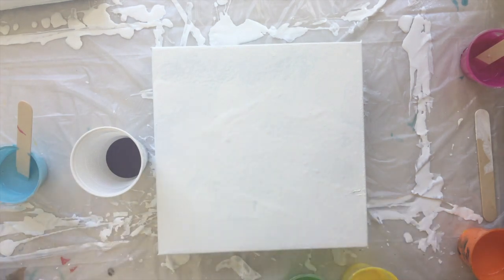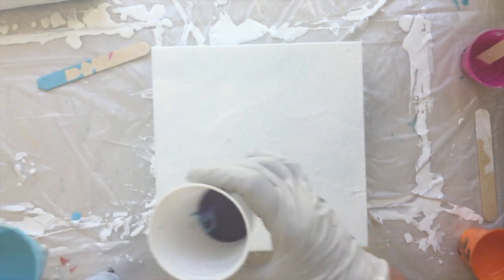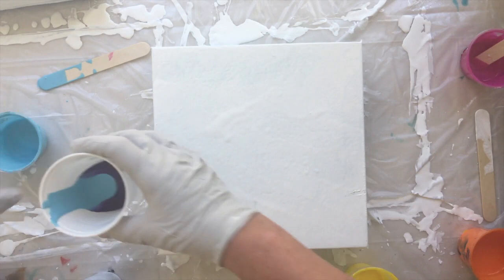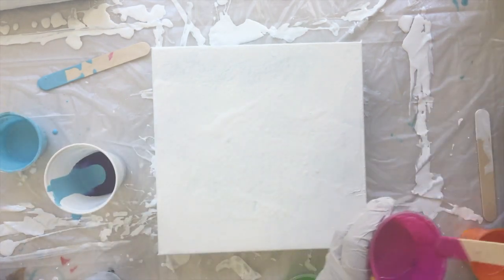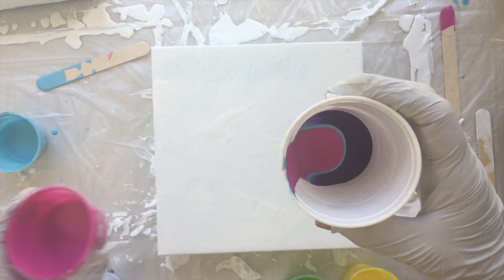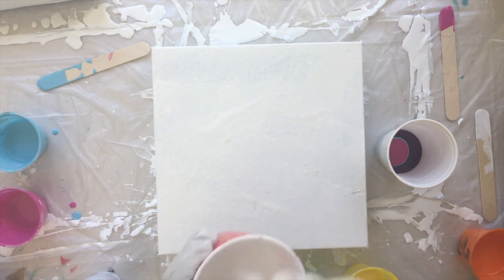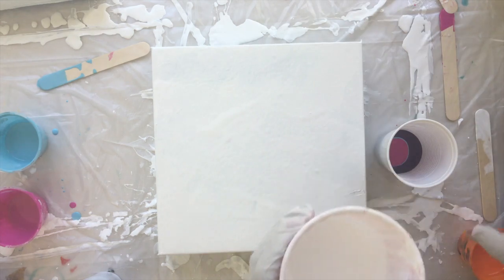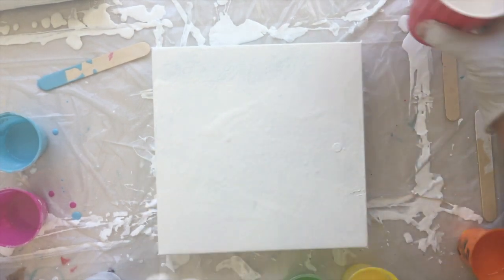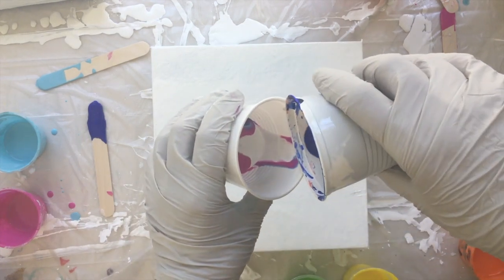I'm going to do all the darks on top of each other. Then blue, which sinks straight to the bottom — when you pour it to the side it tends not to sink. None of these colors have silicone in them. Then I'm going to do the pretty in pink. I'm also going to put in some white — this has gone kind of yucky because it was leftover from something I did yesterday, but it's okay, just a little bit.